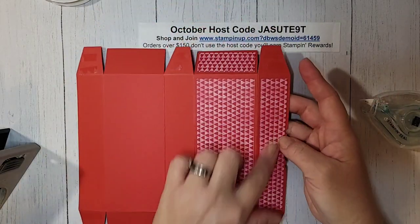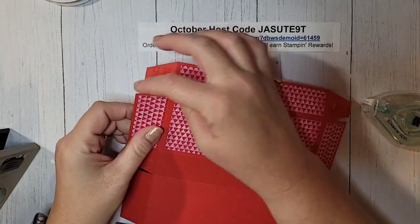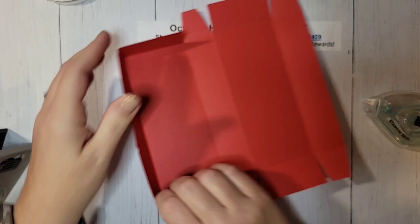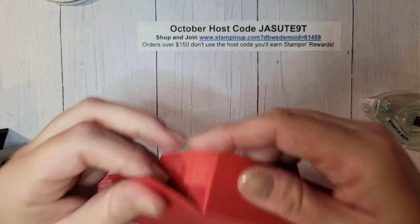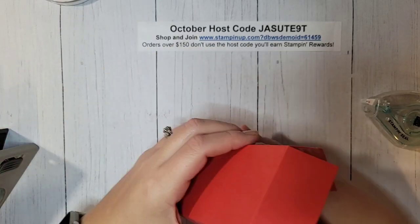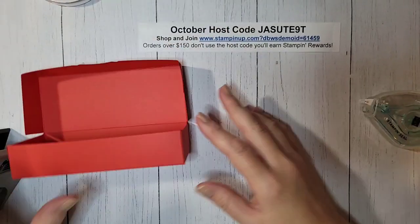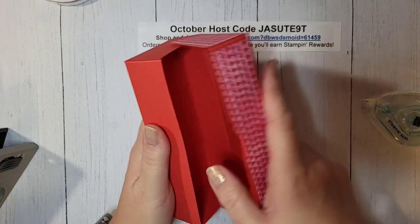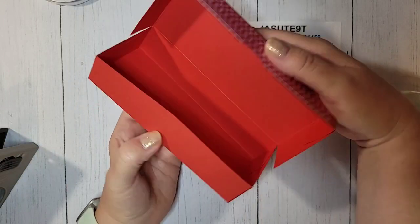Now we can assemble. This is our lid, so we want to adhere these two side pieces to this side here — line this score line up with the cut edge, just like that and just like that. For the bottom of our box, we're just going to glue these tabs in here, so line up the score lines with all the tabs. Do this other side exactly the same way — line up the score lines. That is our box! It closes easily; you can maneuver the score line back here so it opens and closes.